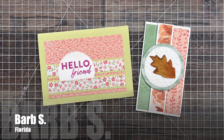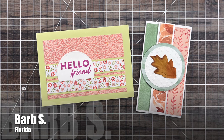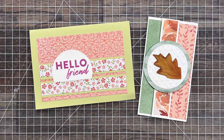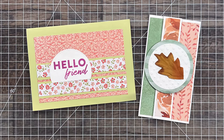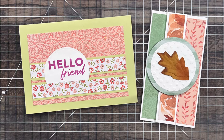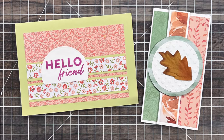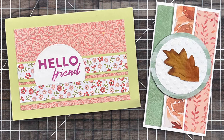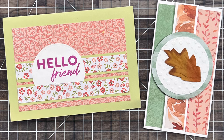Barb S from Florida sent in two cards this month. On the left is one where she created with the July 2024 sheet load — I'm so glad you went ahead and gave it a try Barb, even though that size isn't your favorite. On the right she used the most recent sheet load for this neat fall card. I want to know: is that a leaf you made with textured cardstock? It had such a neat texture.